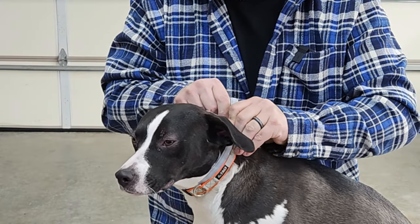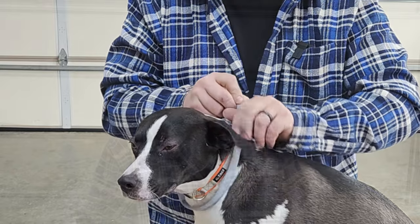Look at you, star of the show! Hey, it's Back Road Reviews, thanks for watching. Seresto makes a really great dog collar to prevent flea and tick infestation on your dog. Let's take a look at how this works.